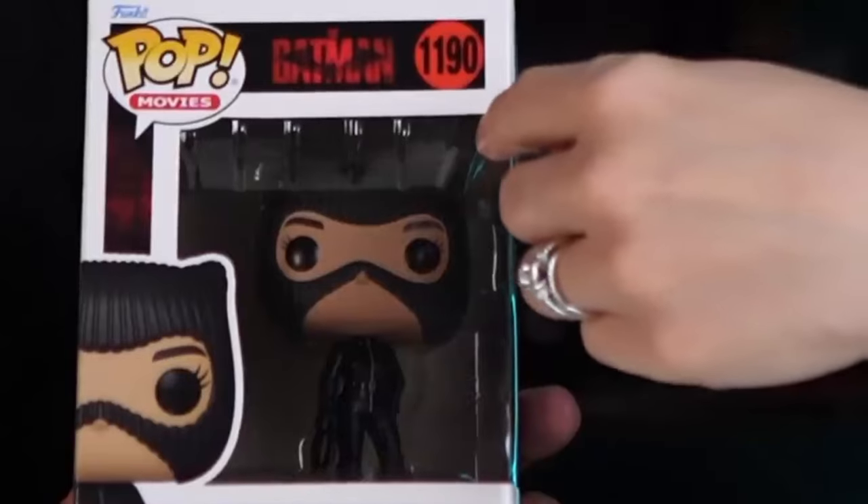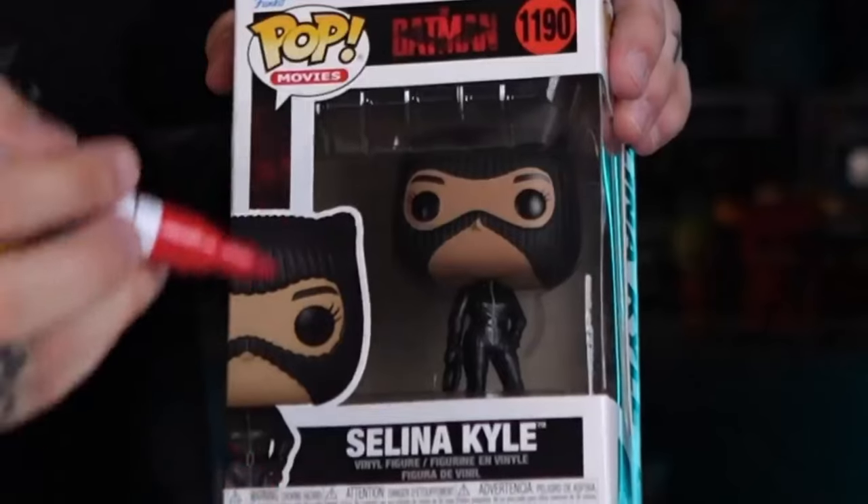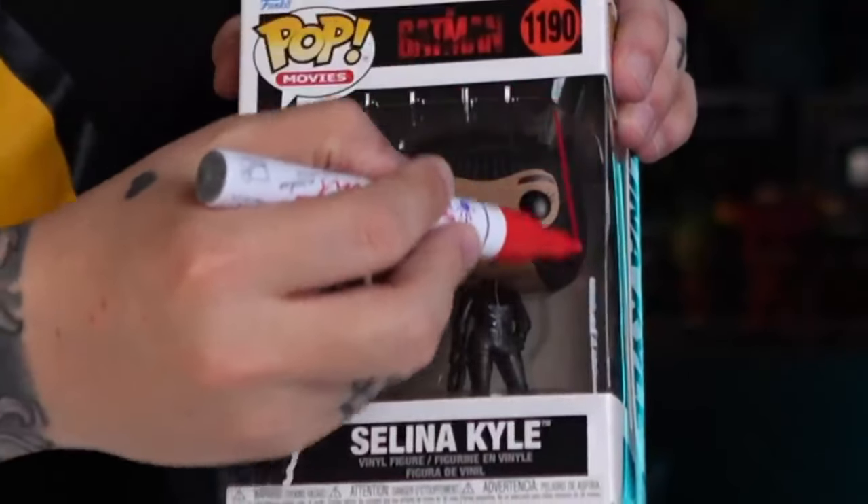Typically when you're getting your Funko Pop signed you're signing on the window. For each paint pen, Chris is going to draw a line, then wipe his finger on it at 5, 15, 25, 35, and 45 seconds to see the dry time. If it takes longer than 45 seconds we'll draw a second line and restart. We're starting with our T5 paint pen.